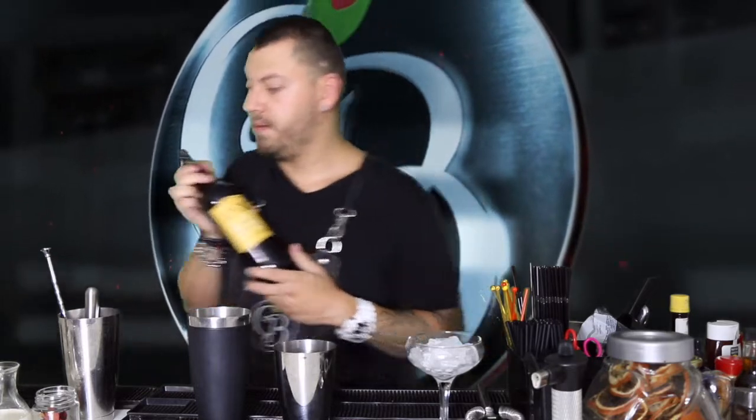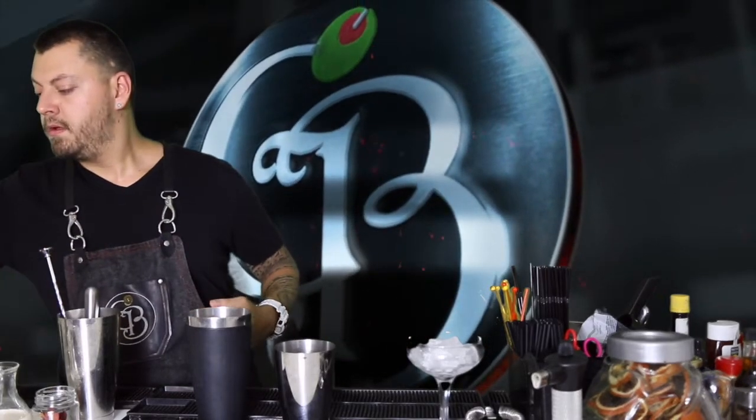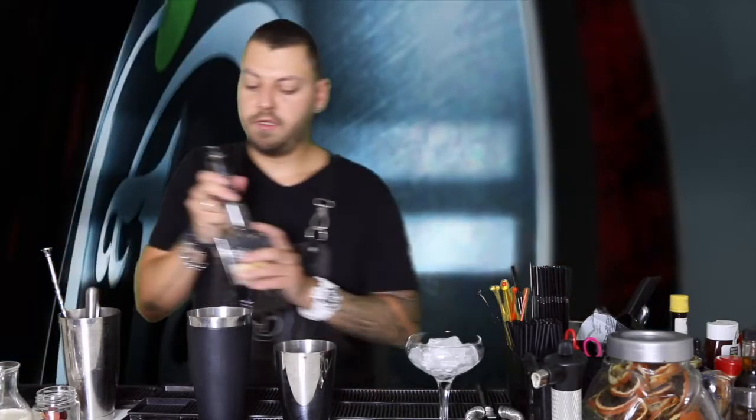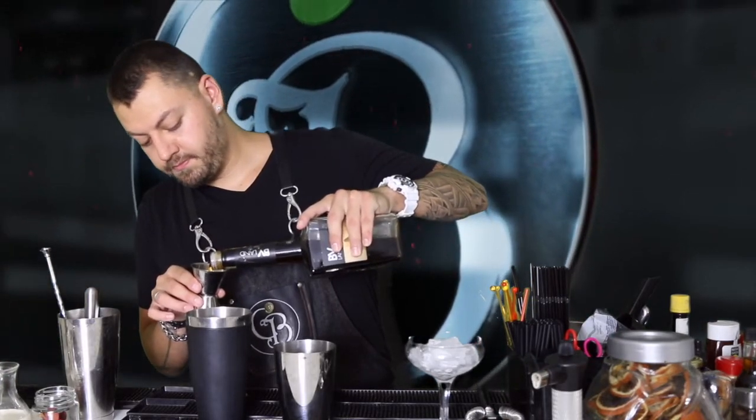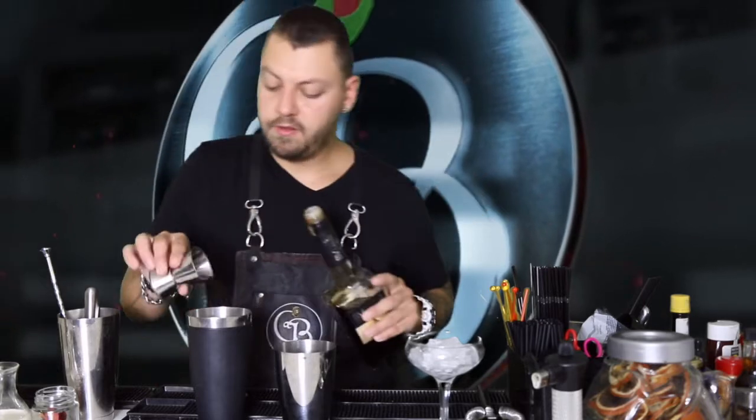Típico de España, Pedro Jiménez. A continuación, otro centilitro de licor de chocolate — un sirope de chocolate también puede valer, el que más os guste. Un centilitro. Un puré de fresa para coctelería, pero si no, el sirope de fresa o la fresa machacada. Lo que queráis. 3 centilitros.